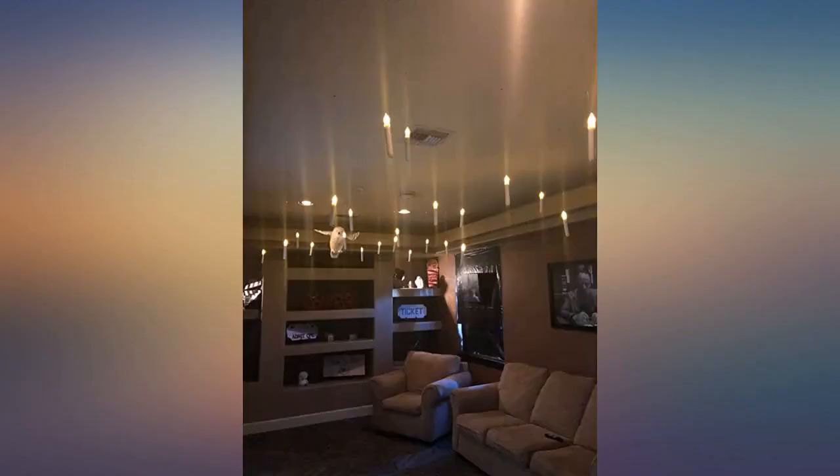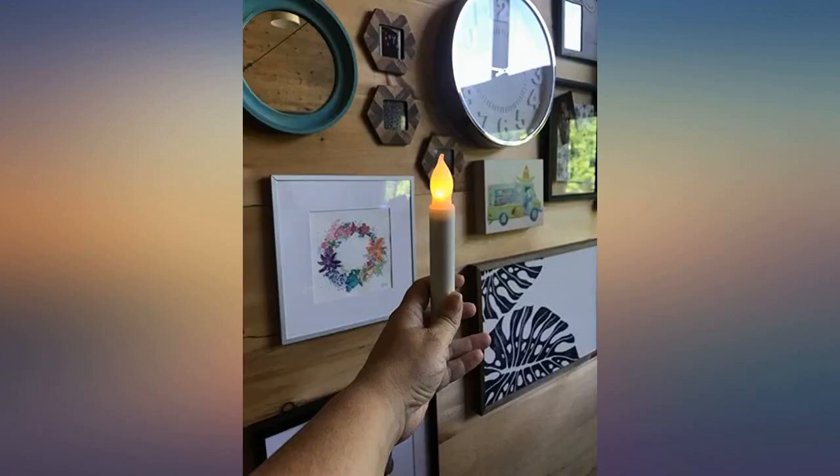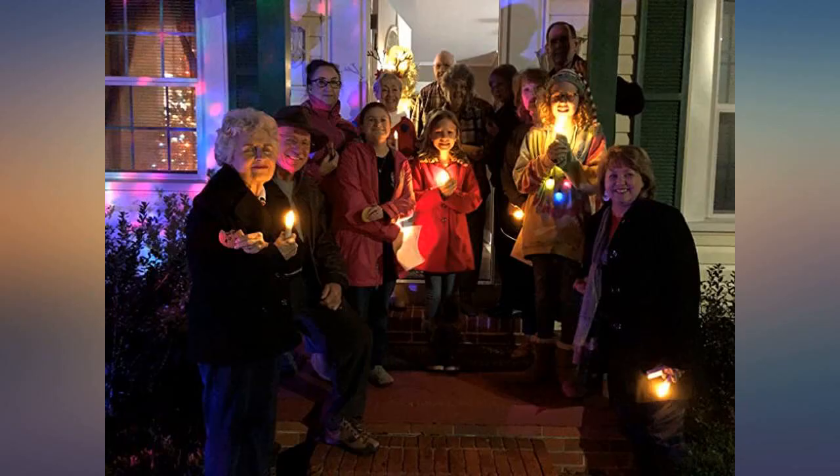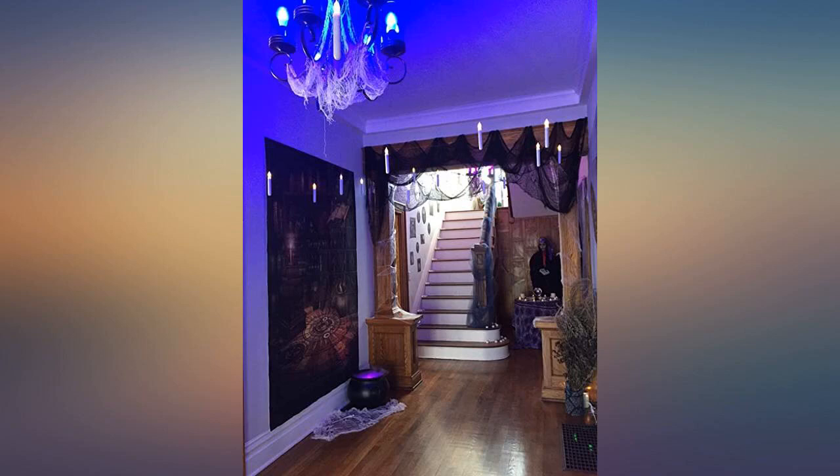Worked out perfectly for our Harry Potter themed party. These were perfect for the kids to use in our holiday figure skating show. Easy to operate and safe to handle. They even continued to work when the little ones dropped them on the ice. Looked great.